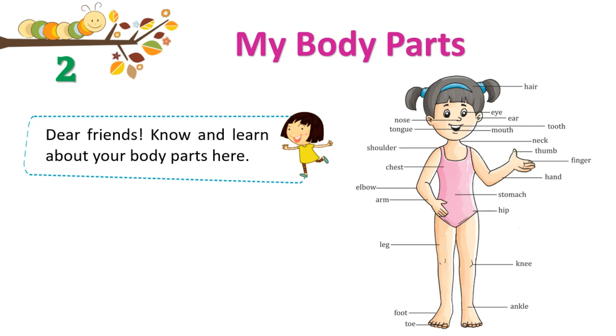Hair. Eye. Ear. Tooth. Mouth. Neck. Thumb. Finger. Hand.